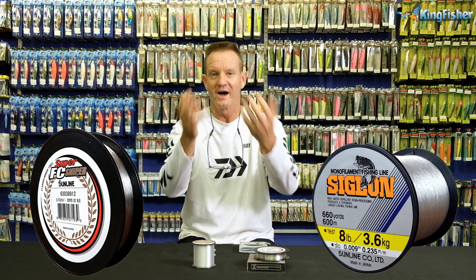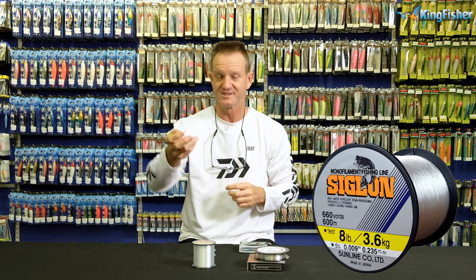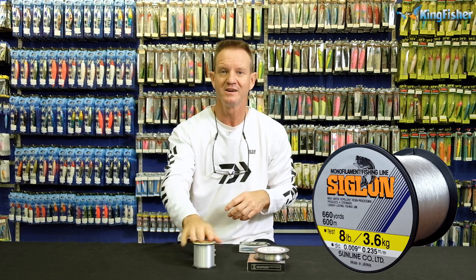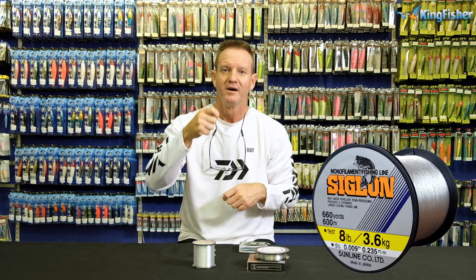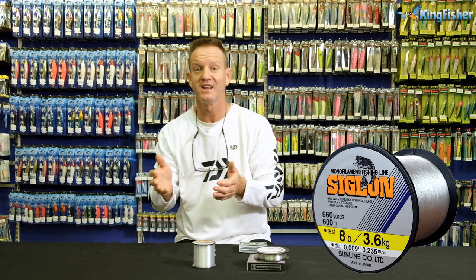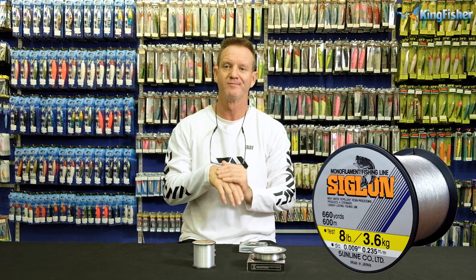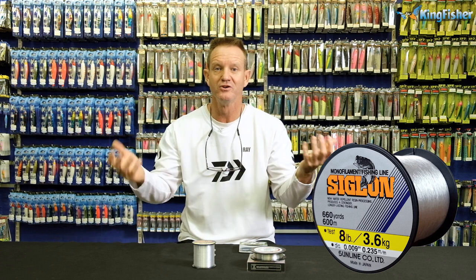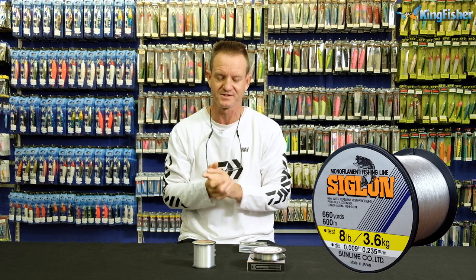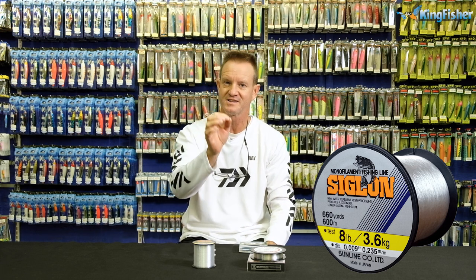Why a soft supple line? A soft supple line is ideal for spinning purposes - in other words, on coffee grinders, drop shotting, very very important when drop shotting. Sigline is ideal for fishing weightless flukes, because it's not a heavy line and it actually floats a lot better than a fluorocarbon. Fluorocarbon will pull your weightless lure down under the water, and a lot of times you want it on the surface to zigzag. So Sigline is ideal as far as a soft supple line goes, and it's thin.